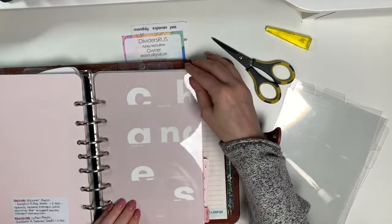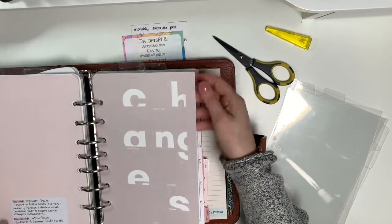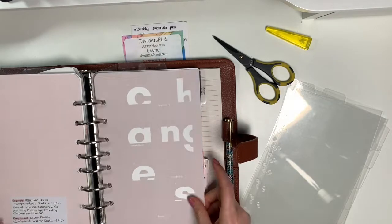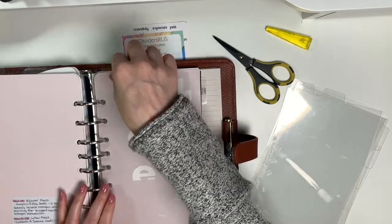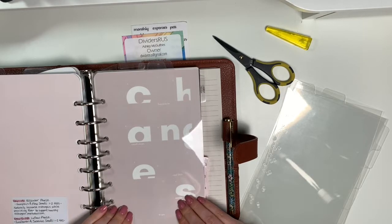It's pretty — you just flip it over and there you go. I love them. They are so thin, so they're not going to bulk up your planner. Highly recommend these.